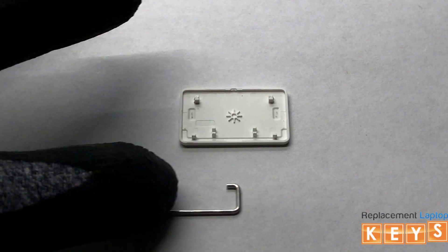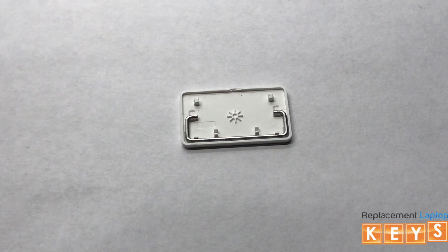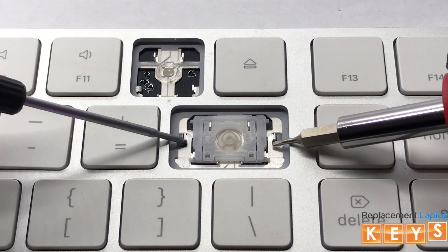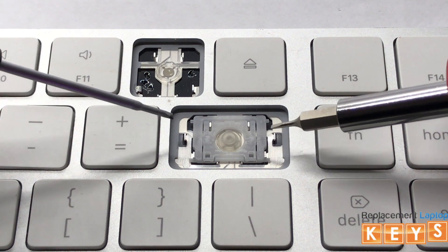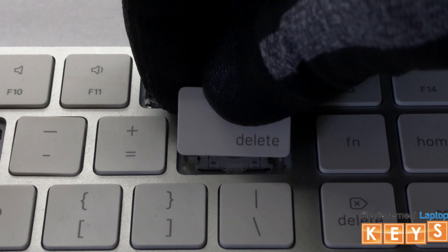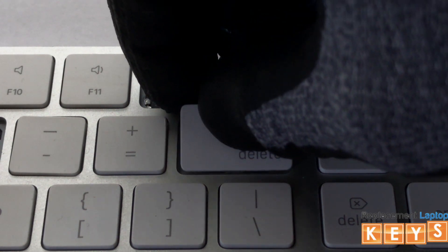To install the stabilizer bar, first secure it into place on the key cap. There is a mounting point for each end of the stabilizer bar. Next, install both ends of the stabilizer bar by inserting them into the mounting points.